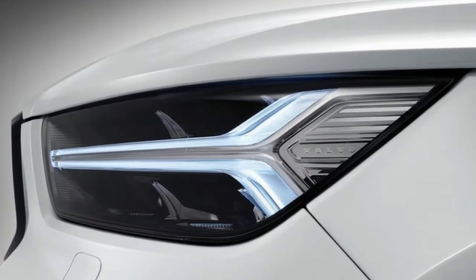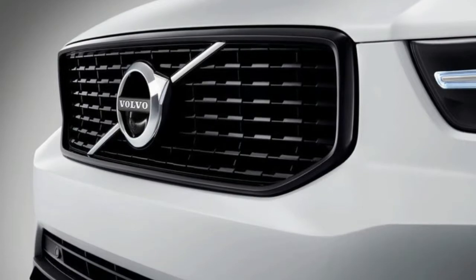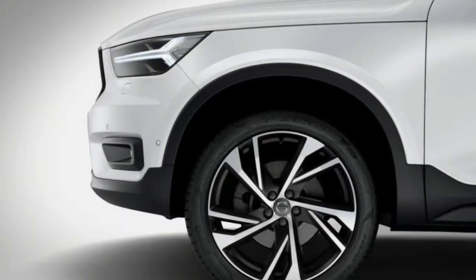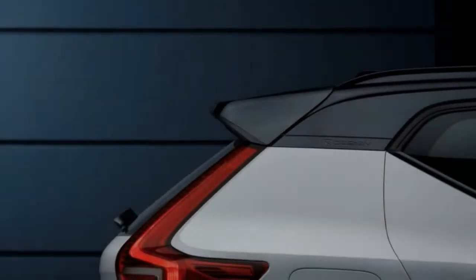The platform, or architecture, is new. CMA, or Compact Modular Architecture, they call it, and it's one of two that underpin all Volvos — the 60 and 90 models are on a different one. For the most part, it's pretty conventional: a steel monocoque with McPherson struts at the front and a multi-link arrangement at the rear, electrically-assisted steering, and transverse front-mounted engines driving front or four wheels.